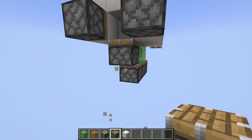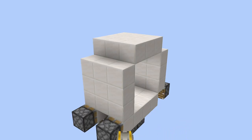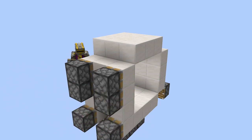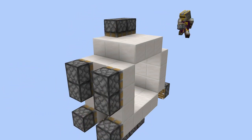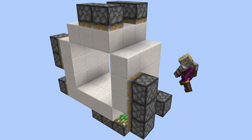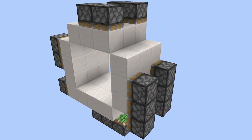Then for the single piston extenders, you want to place four like this, four on the top like so, and then four on the other side like so. And that's actually the whole layout done.